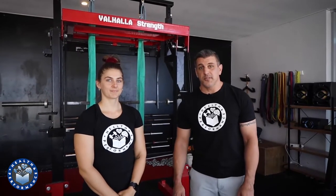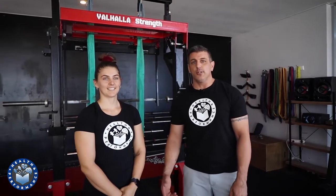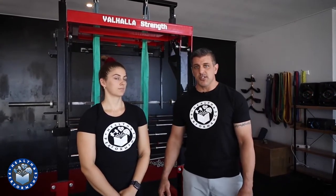Hey guys, this is Gavin from Health and Performance and we have Billy Frost again with us today. Welcome to part four of how to address upper arm bicep pain after squatting. Today in part four we're going to show you some of the training considerations that are available if you have this problem.